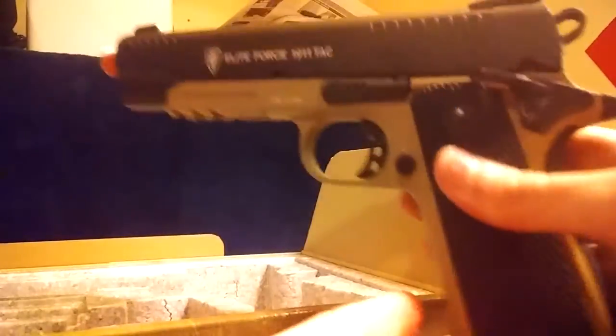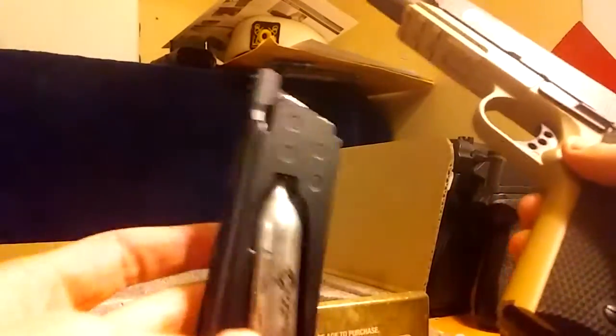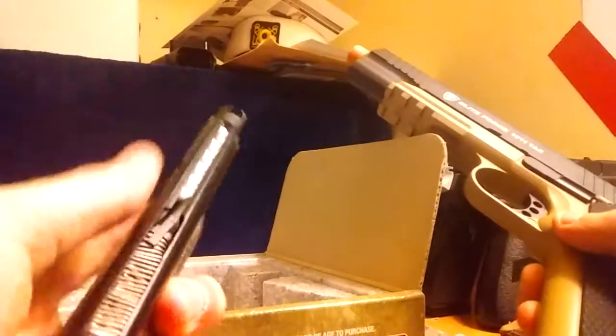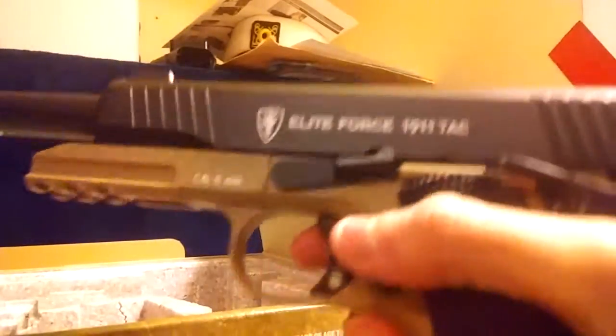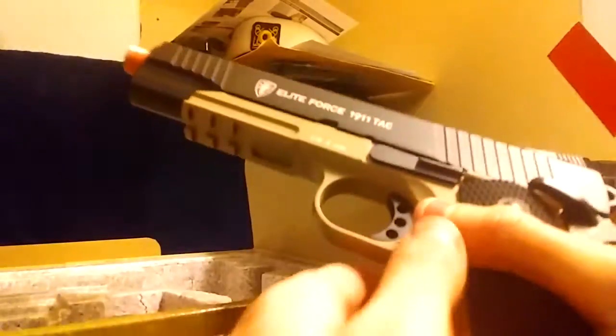This gun, as soon as you take it out, you realize how heavy it is. I actually have not owned an airsoft CO2 pistol yet, and when I first picked this up, it is super heavy. This is what the gun looks like with the mag inside — this is the 14-round magazine. It's a really nice gun, it's a full metal body.